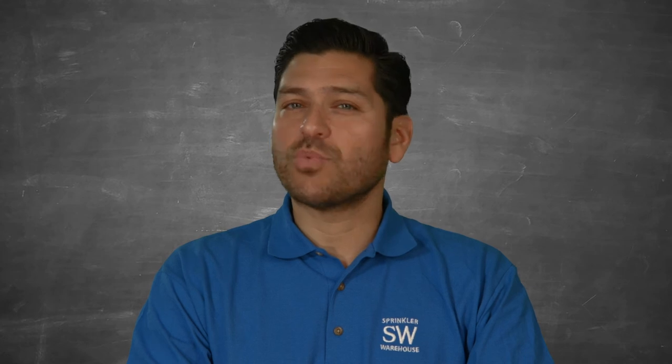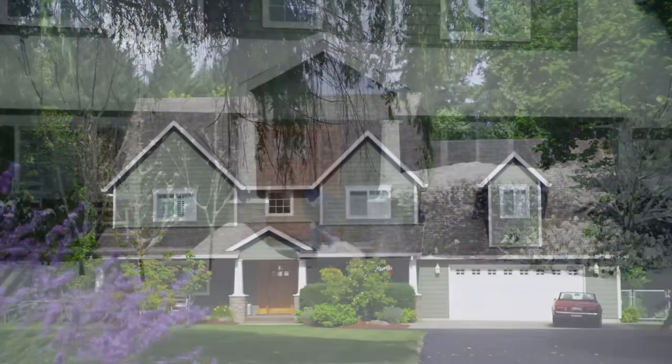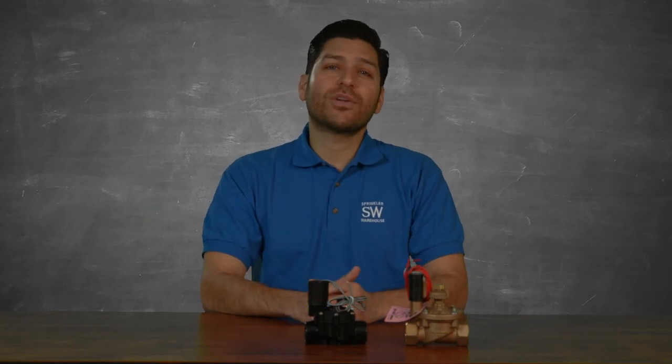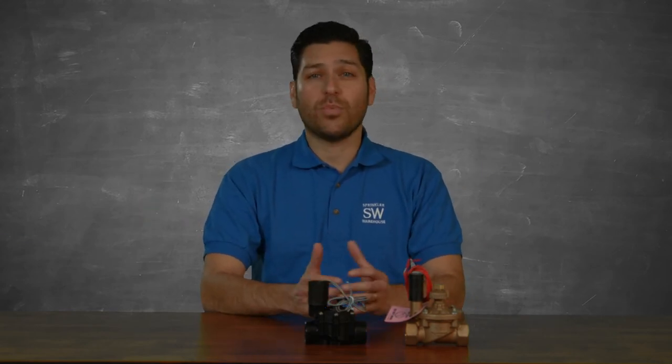In locations that experience wide temperature swings with warm summers and freezing winters, brass valves are a good choice because they are able to better withstand the stresses associated with wide temperature swings.